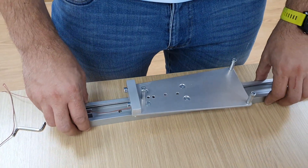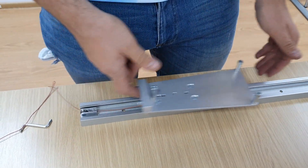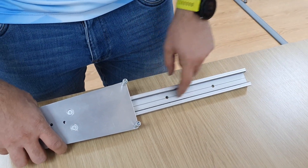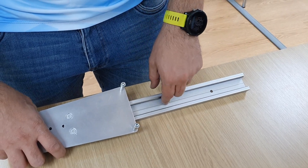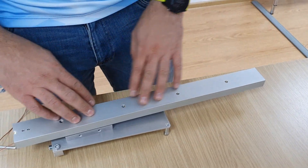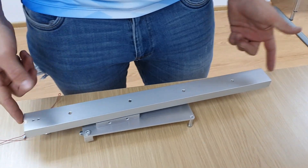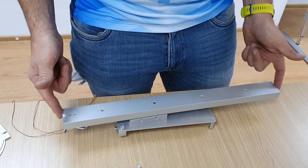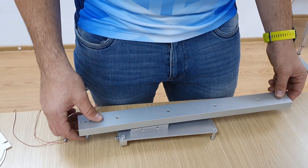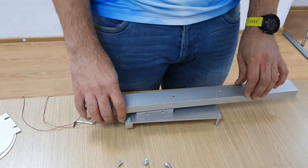I've mounted the plate on the carrier and we are ready to measure. You've got screw holes here to mount this on the table, but I will use double tape because on this rail you have less than 200 grams of force acting parallel to the axis, so you don't really need to screw it to the table and risk damaging it.